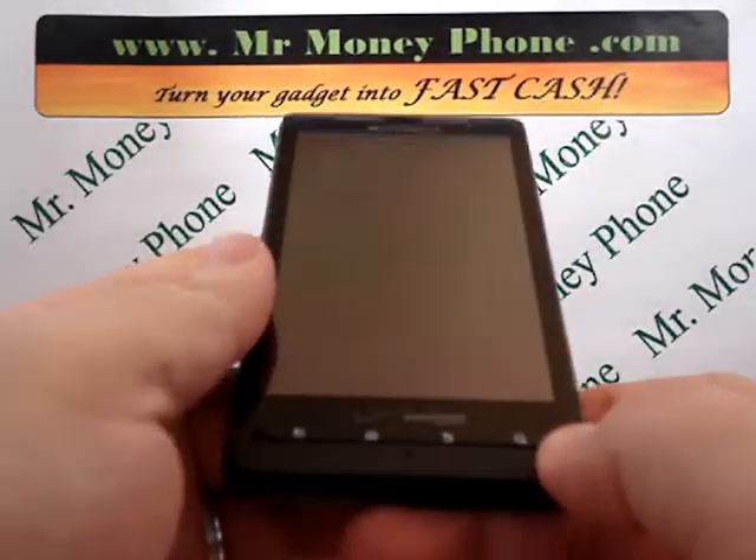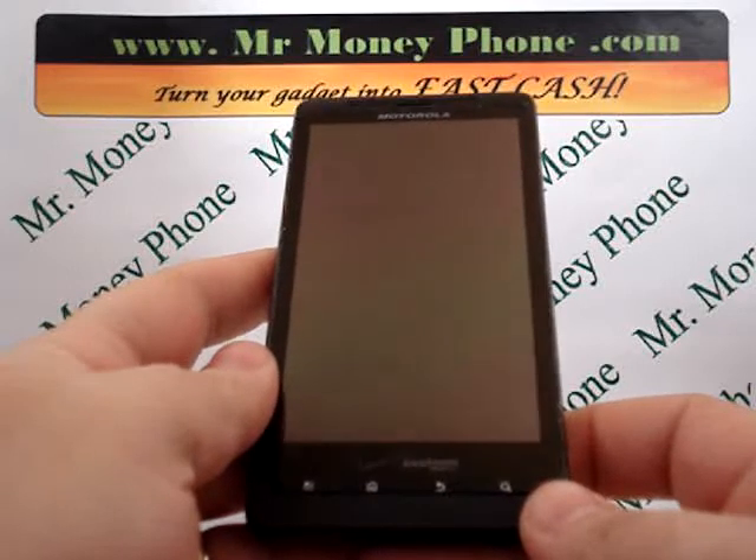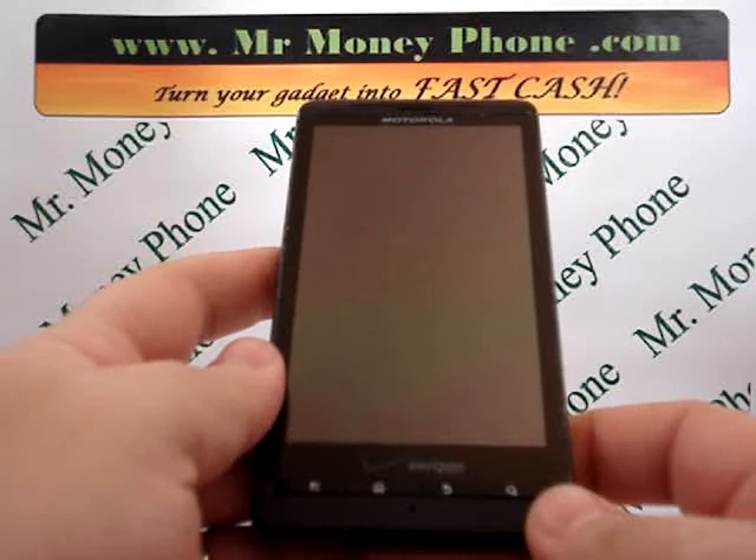Welcome back to Mr. Money Phone, buyer reviews, cell phones, iPods and other electronic gadgets. Today we're going to be showing you how to do a hard reset on the Motorola Droid X, model number MB810.